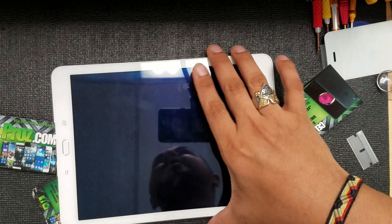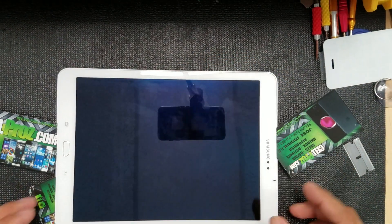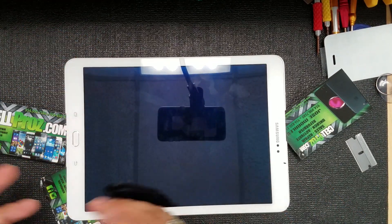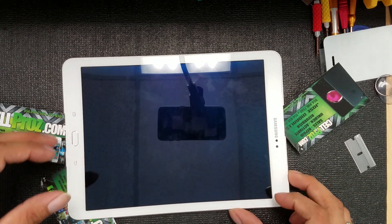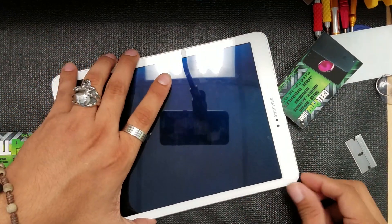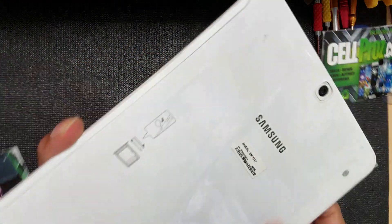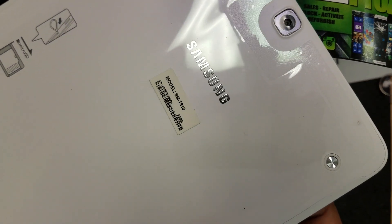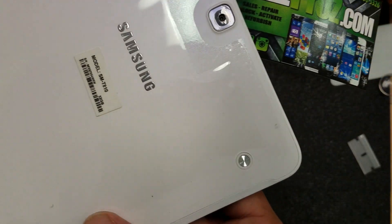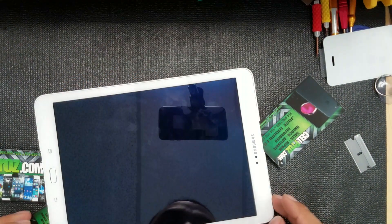What's up guys, Cell Pros here again with another video. I'm sorry that I'm almost halfway through this repair — I was not planning to make a video. This is a Samsung tablet T810, you can see the model right there. I was trying to fix the charging port on this.